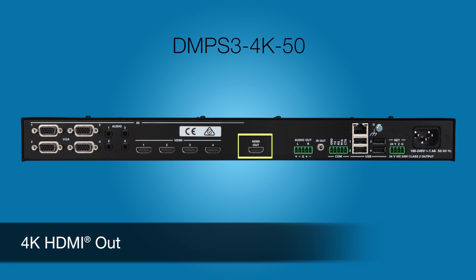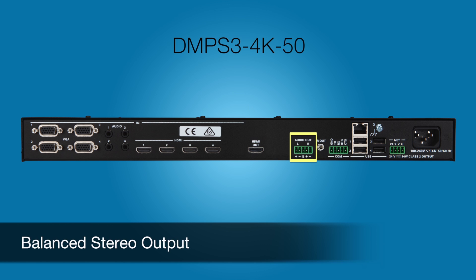In addition to the digital audio through the HDMI port, analog audio is simultaneously routed to the balanced stereo output. Each can be individually adjusted.